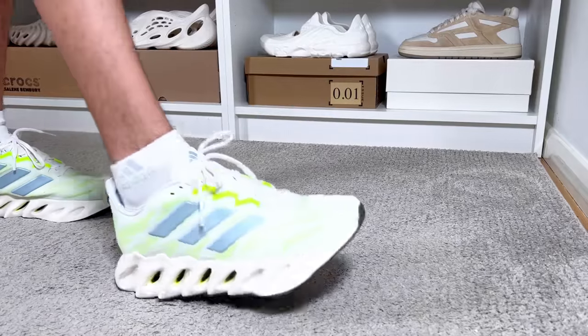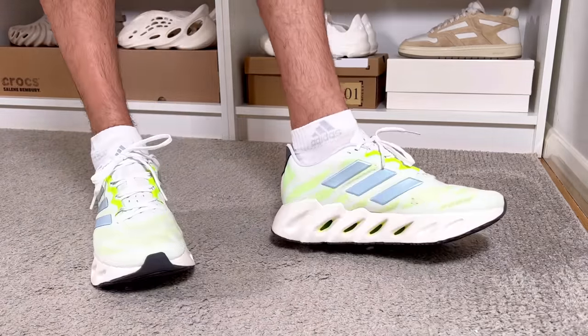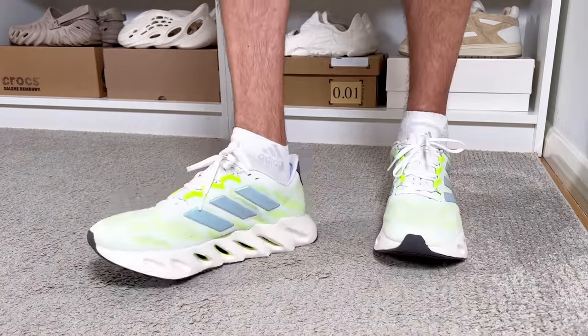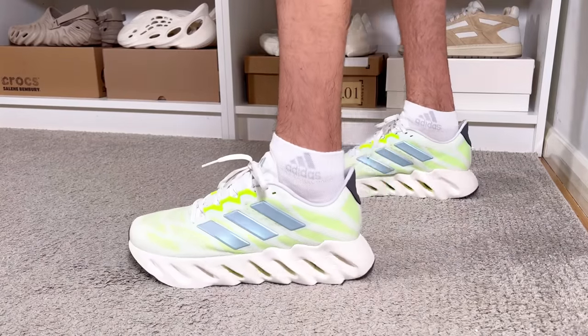As for sizing, I have a skinny fit and just went with my true size, and this one fits me just fine. It should be roughly the same for people with normal feet, but if you have wide feet you might want to consider going half a size up just to make sure it's not going to be too tight.